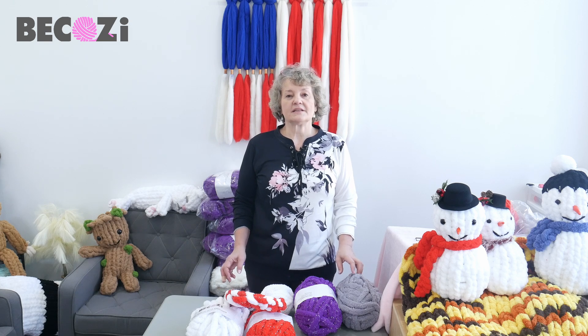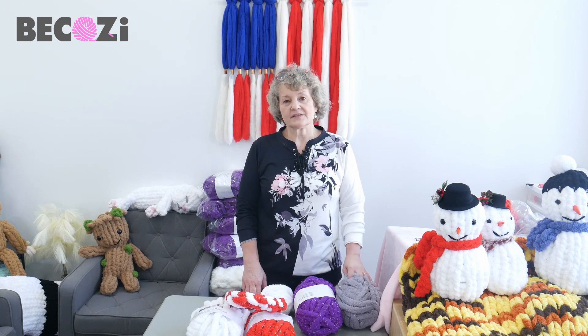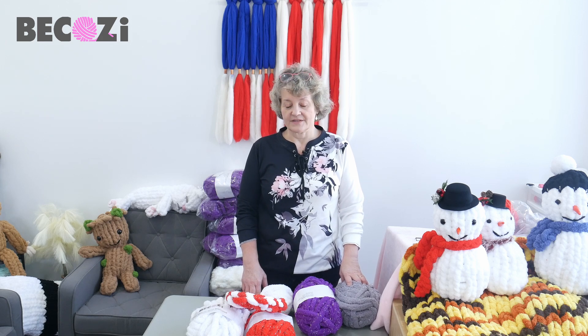Hey guys, Larissa with Bekozy.net is here. Bekozy.net and Bekozy.com is an American website with the biggest collection of chunky yarns for hand and arm knitting. We're located in Holland, Michigan, so if you are local or if you're visiting, please feel free to stop at our office to look at our yarns.